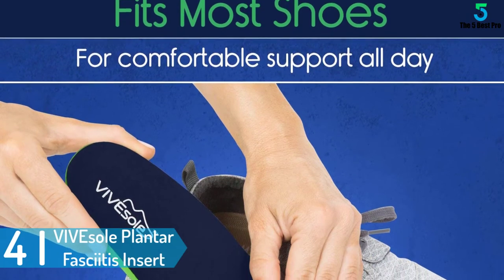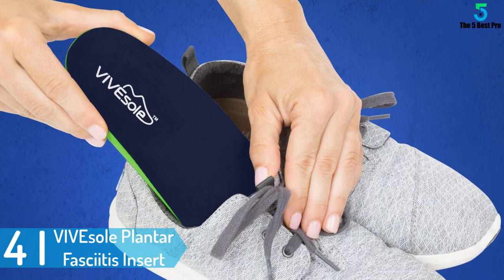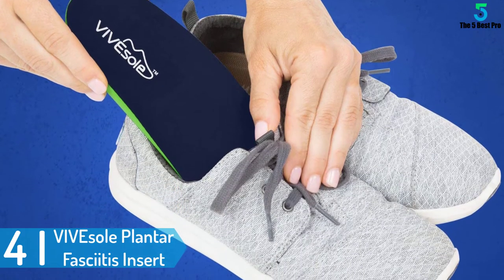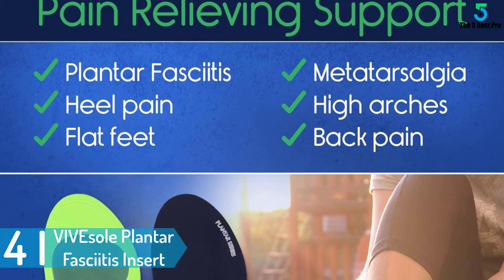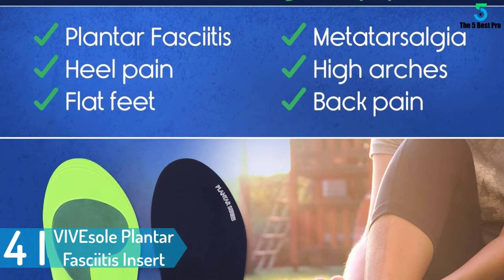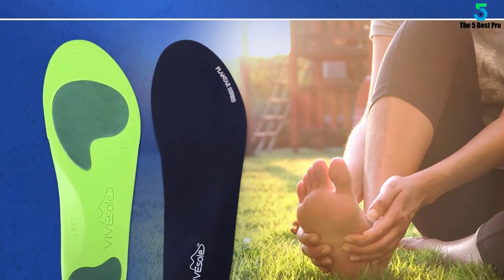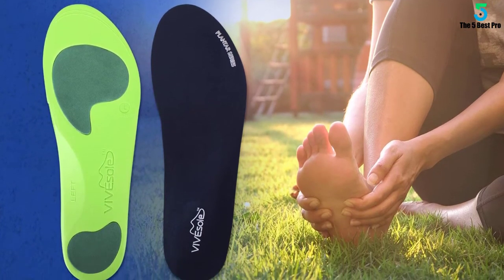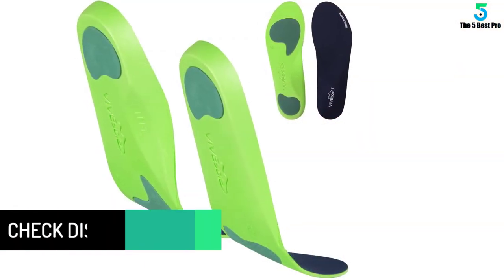At number 4: Vivesol Plantar Fasciitis Insert. This is another versatile and outstanding plantar fasciitis insert. It is one of the heavy hitters on the list and offers support for a wide range of foot needs, providing the best services from heel to toe with stable and consistent support.